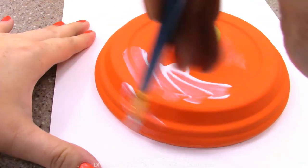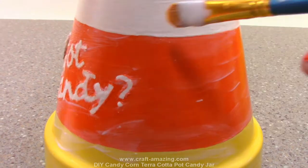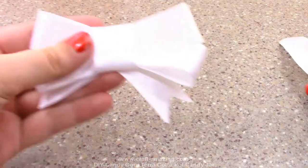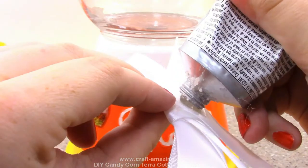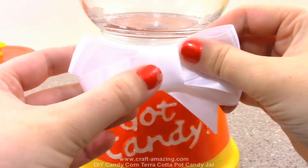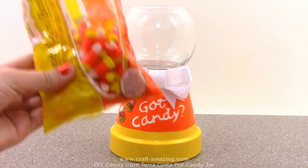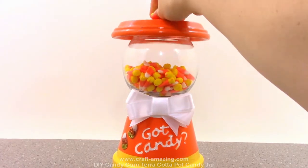Next I'll hot glue on my candy corns. Then I'm going to coat the lid and the candy jar - except for the bowl part - with Mod Podge to seal in that paint. Once I'm done with that, I'll get my white ribbon, make a little bow, and attach it to the front of my candy jar using some E6000. Now all we need to do is place our candy corn into the glass bowl and place the lid back on.